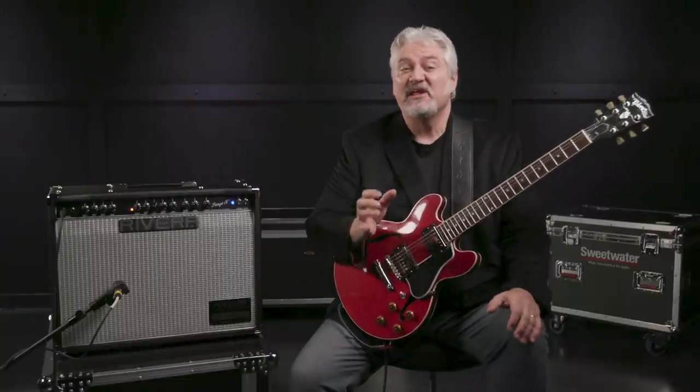Most people know Paul Rivera for his current company and amplifiers from Rivera Amplification. But Paul has a long and storied history that reaches all the way back to 1968 when he began modifying amps for guitar players. In the 1970s, his modded amps were famously used in the studios by legends such as Paul Jackson Jr., Larry Carlton, Chet Atkins, Steve Lukather, Tommy Tedesco, and many more, as well as prominent musicians including Rick Nielsen, Cary Livgren, and more.